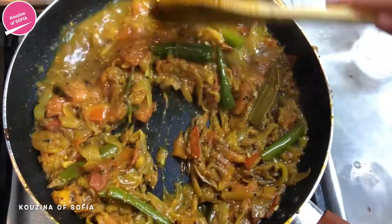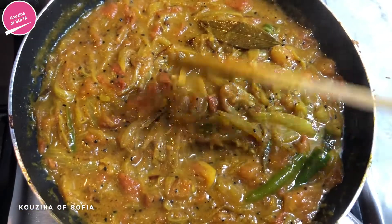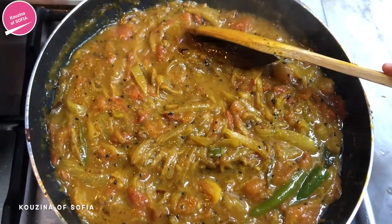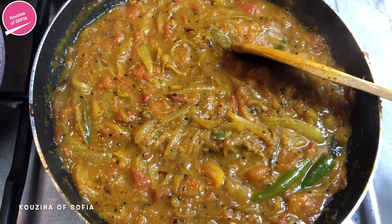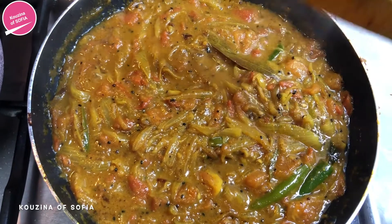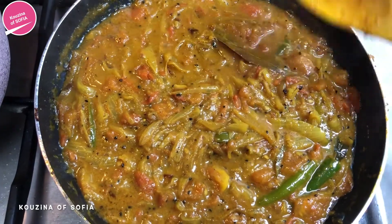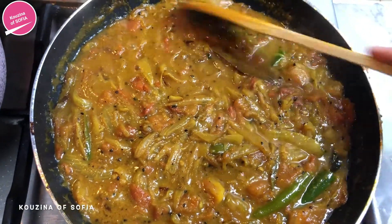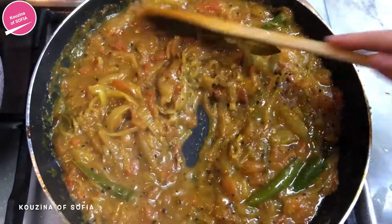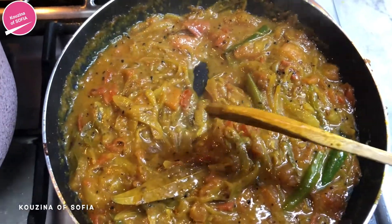After a few minutes this is what it should look like — nice and thick, a good thick consistency. The smell is heavenly. That's why I really love Indian cuisine: the smell of the spices and all those bold flavors really come through in recipes and that's what makes all the recipes so unique in their own ways.